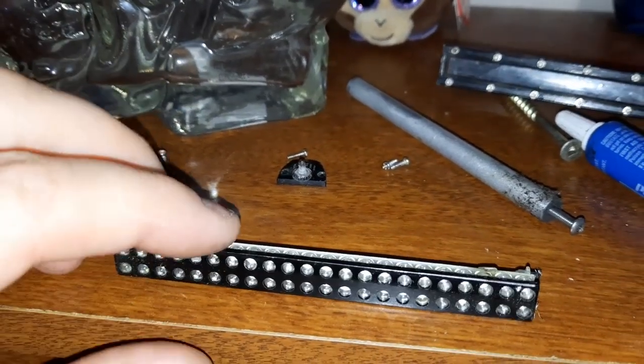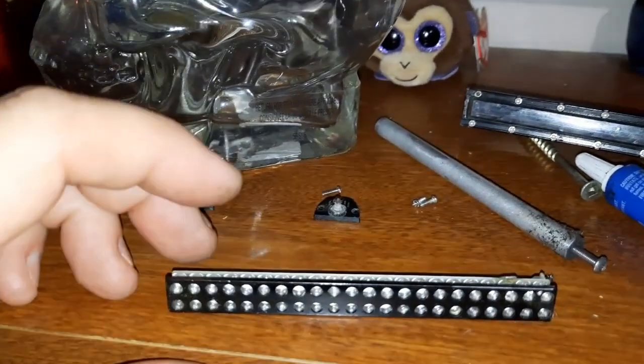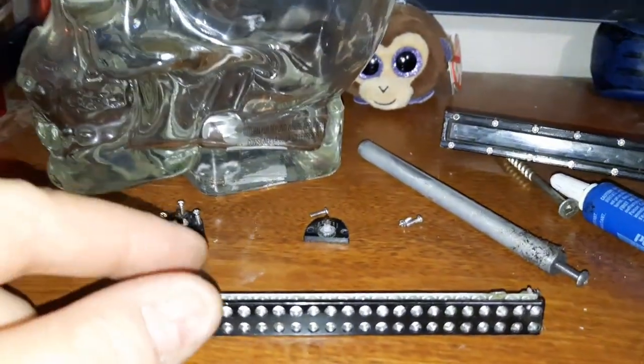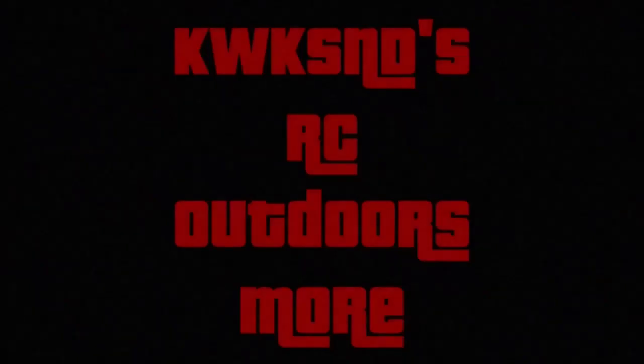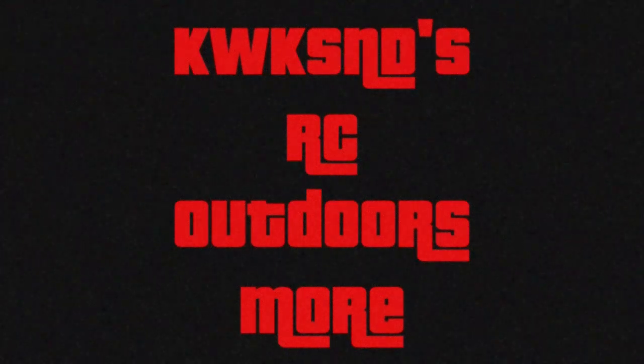Put it back together and this LED light bar will continue to work. We like them, they're so cool — intercept and destroy!